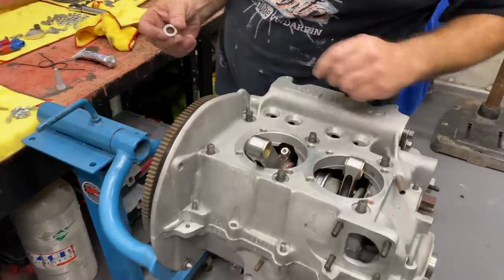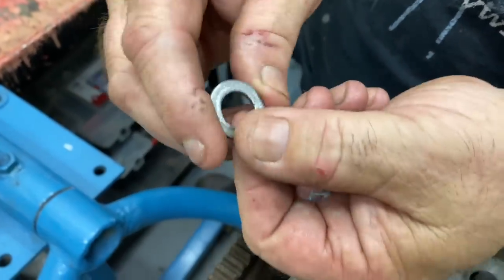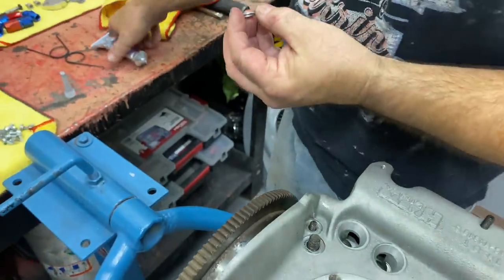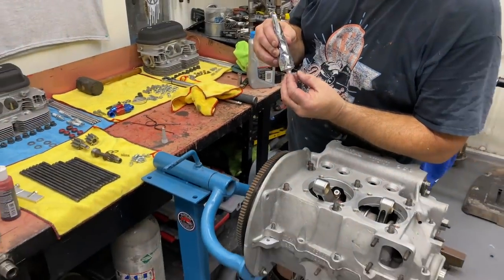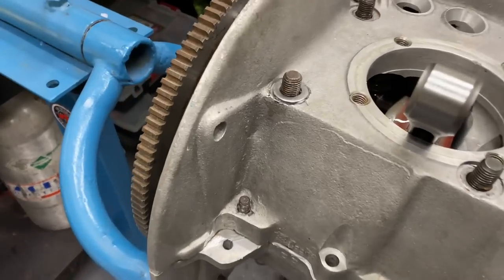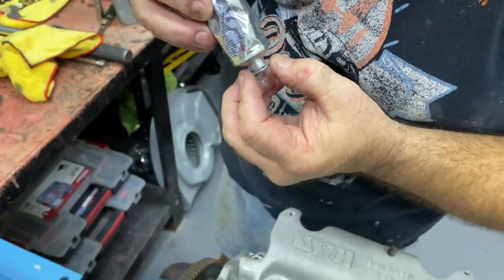We're moving on to the case hardware. On these six main bolts, there's going to be a washer underneath the bolt. The washer will be rounded on one side and flat on one side — you want to put the flat side down towards the case. I like to put a little silicone on the bottom of the washer. If any oil tries to crawl out through the threads, the silicone usually catches it. Then we'll use a sealing nut also.